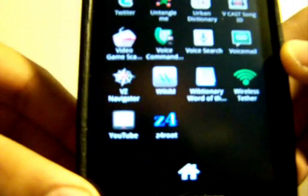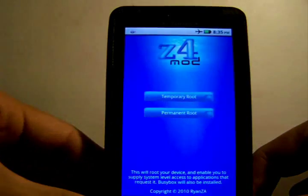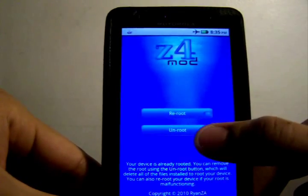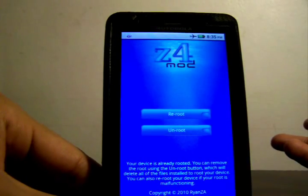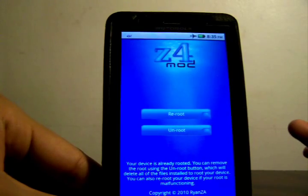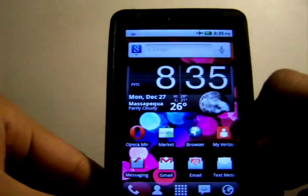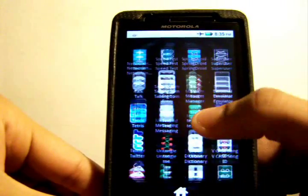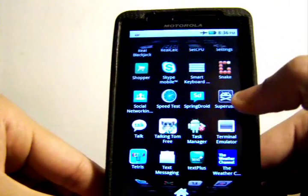Once you've installed it, you'll have an app called Z4Root. Click on it — since mine is already rooted, it says 'Reroute or Unroot'. You're going to click on Permanent Root and then follow the instructions on the screen. It should be successfully rooted after it reboots. After rebooting, go check your apps and you should have an app called Super User.